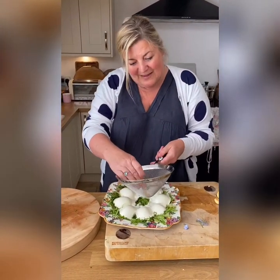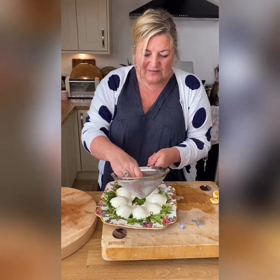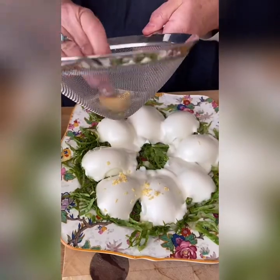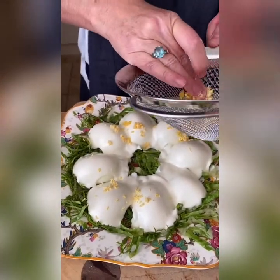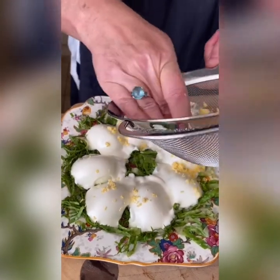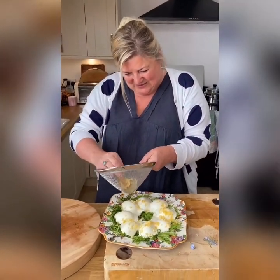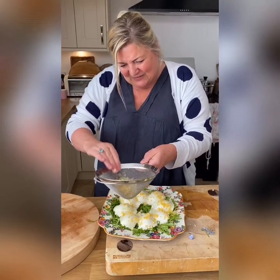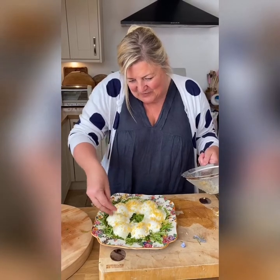Now you take your reserved egg yolks and push them through a metal sieve - not a plastic sieve, because they'll go rubbery and won't push through as well. You've got lovely sieved egg yolks to put on top, and that is where the mimosa comes in - it resembles the mimosa flower, which has got that beautiful smell. I love that early summer smell of mimosa. Isn't that looking pretty? It's a really spring-like dish with those lovely spring colours - the green lettuce and the lovely yellow mimosa egg going over the top.